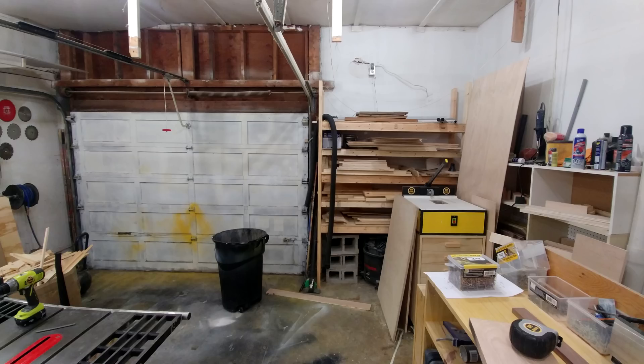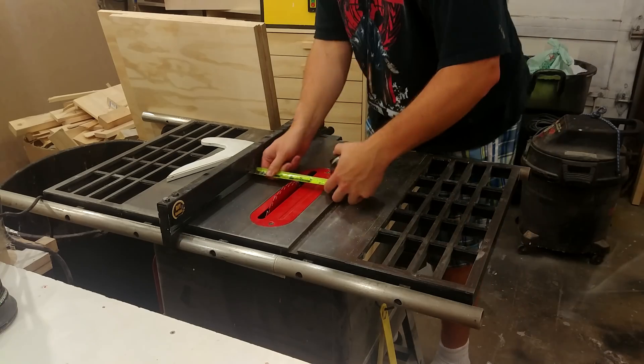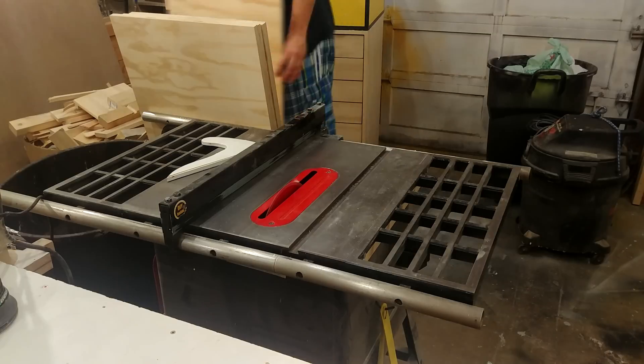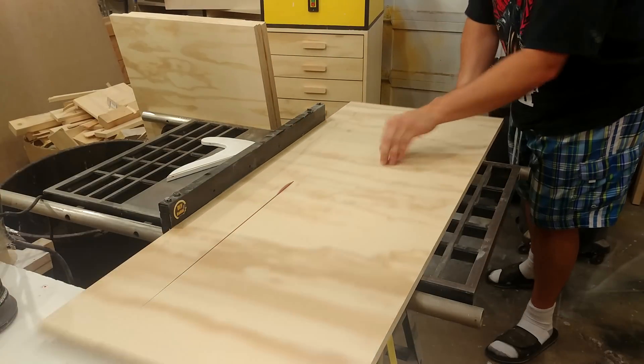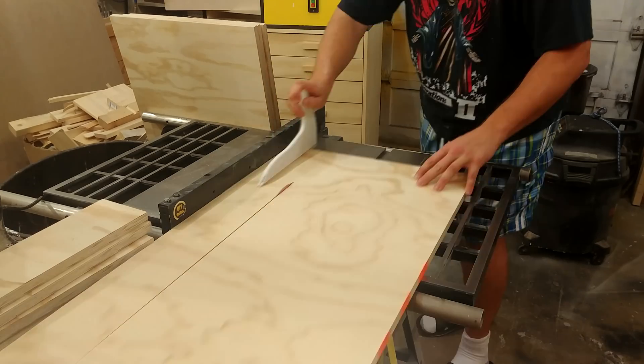Here you can see what the shop looks like before and after I made room for the CNC to go. The table for the CNC only uses one sheet of 5/8 MDF and one sheet of 3/4-inch plywood. I had that sheet of plywood ripped down into smaller pieces at the big box store, which I could then break down on the table saw to 4 and a half inches.